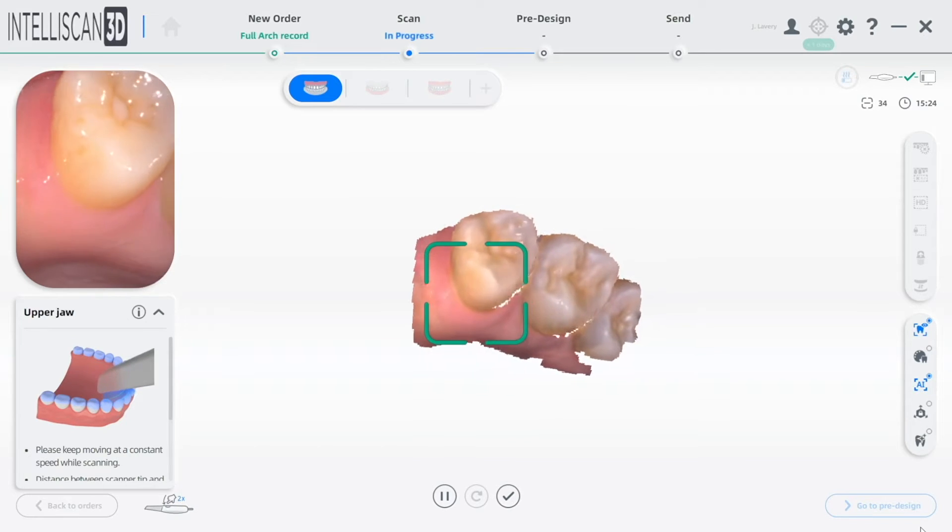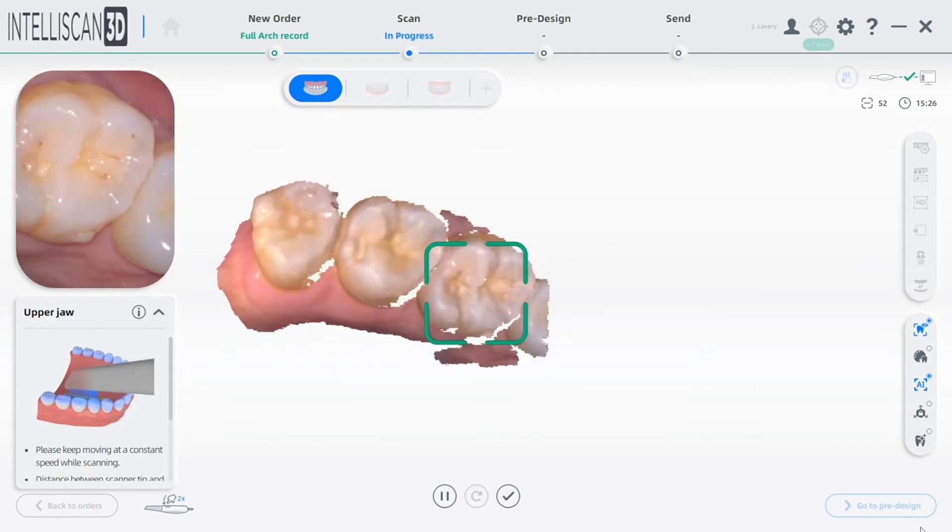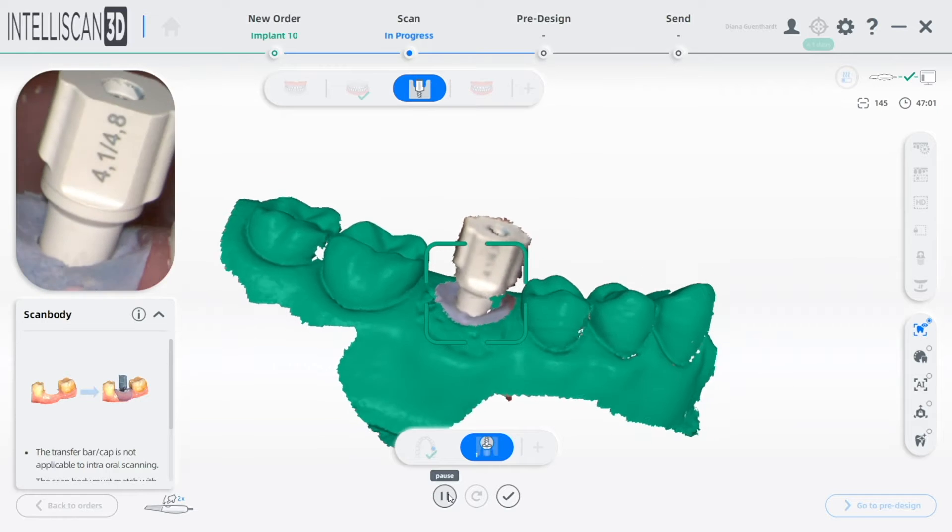The IntelliScan Model X not only has restorative, orthodontic, and implant workflow modes that are standard — IntelliScan Model X also comes with a treatment planning oral health check mode. This is revolutionary.